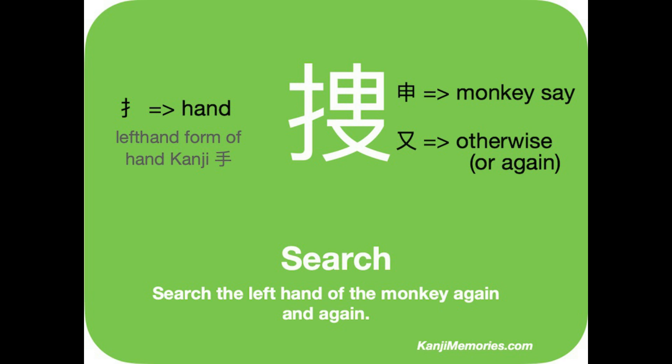Finally, on the bottom right, there is a symmetrical symbol that means 'otherwise' or 'again'. Some people think it looks like a picture of a small table.